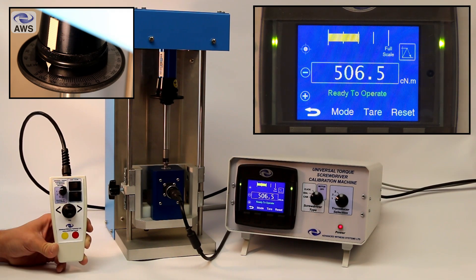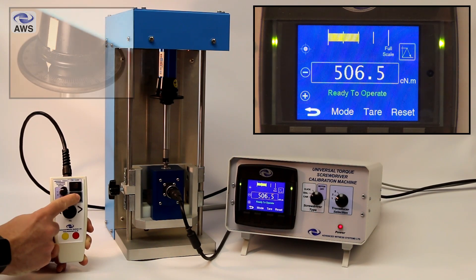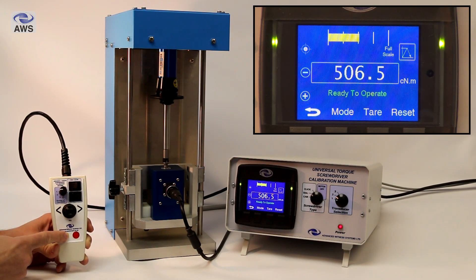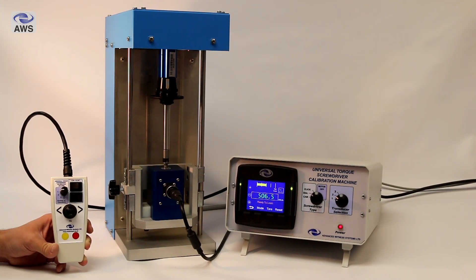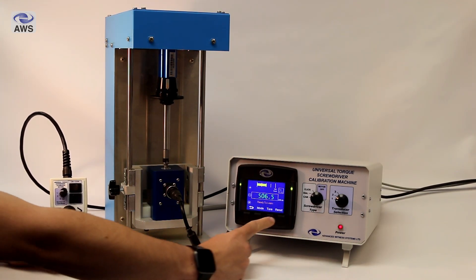Then switch to descend, press the yellow button for half a second, and the machine will descend back down to zero. Press reset on the display to clear the peak and transmit it on RS-232.